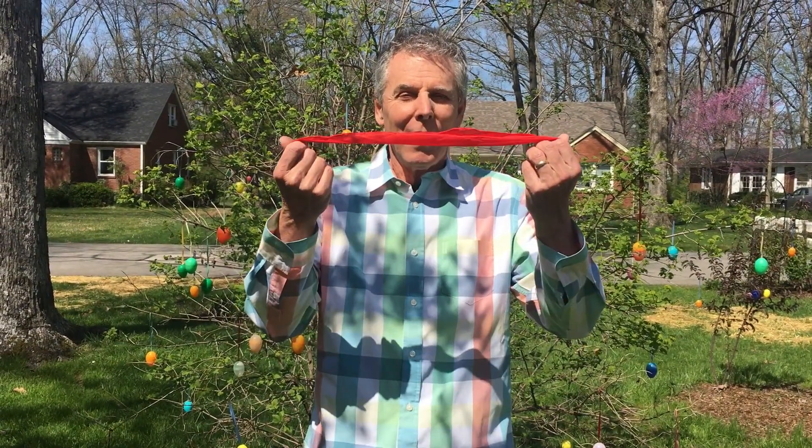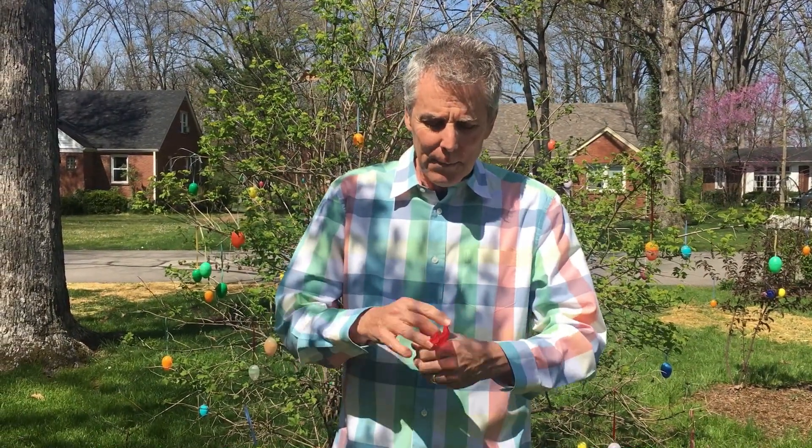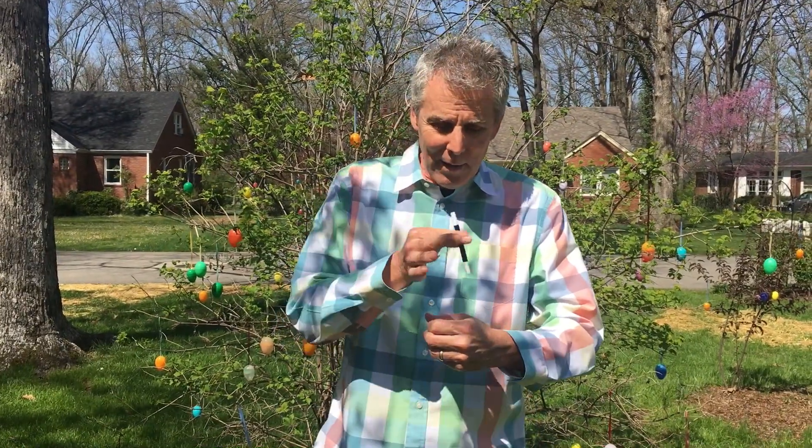Hi folks, David Girard with the mystery of the vanishing handkerchief. Watch closely. The handkerchief gets smaller and smaller and smaller. Not gone yet. First, a wave with the magic wand, then a little snap, and just like magic, the handkerchief has disappeared and turned into an egg.